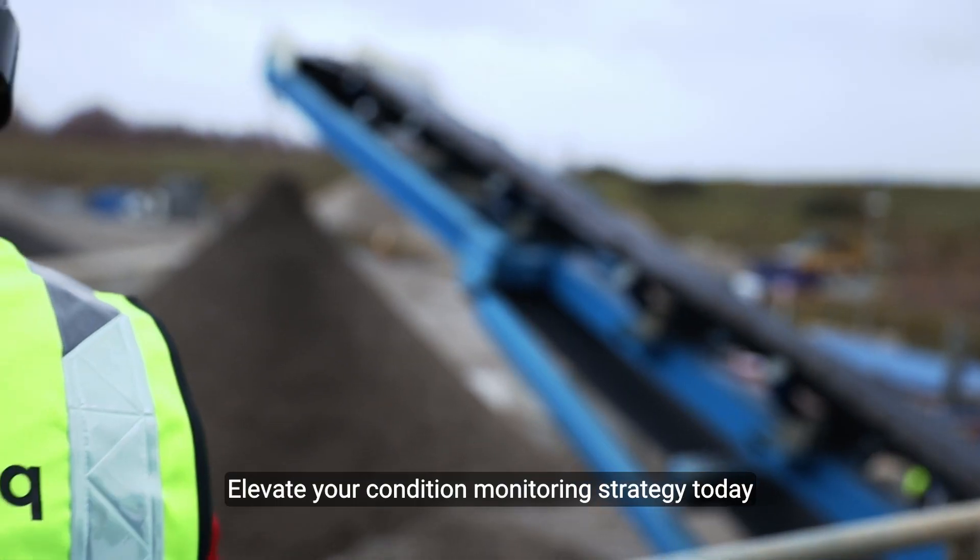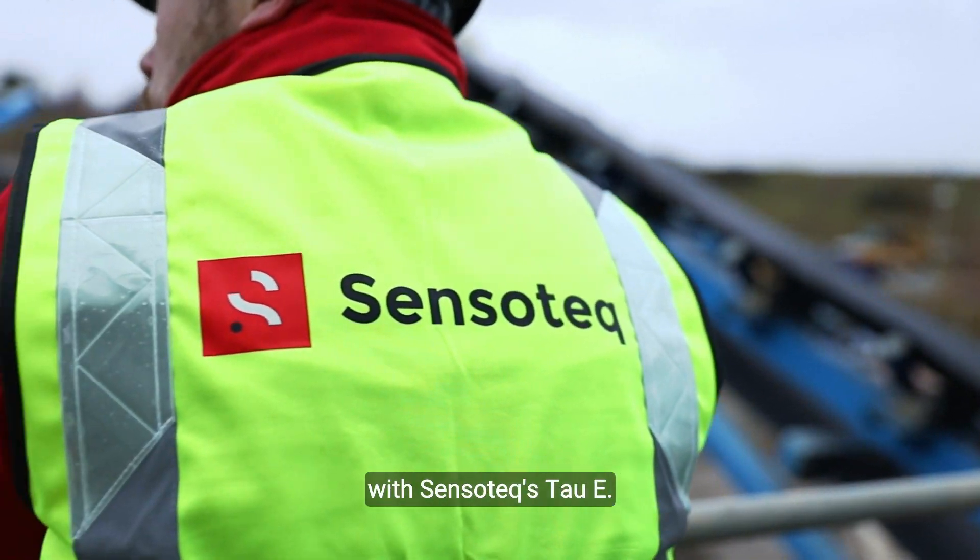Elevate your condition monitoring strategy today with Sensatec's TAW-E.